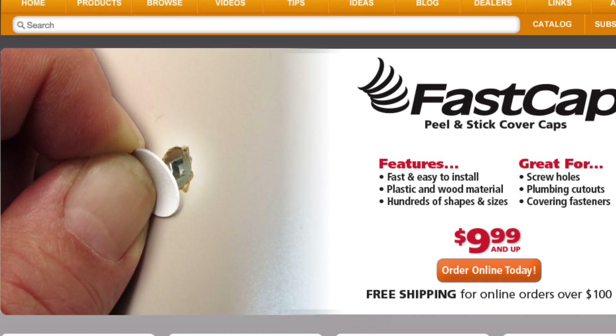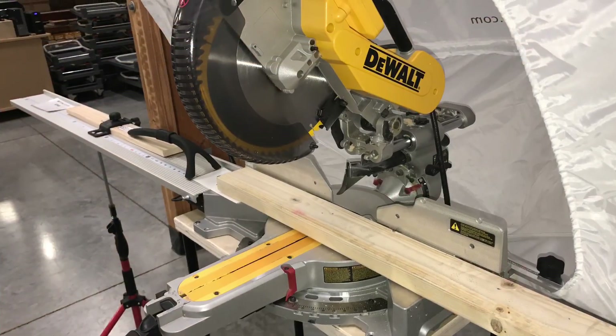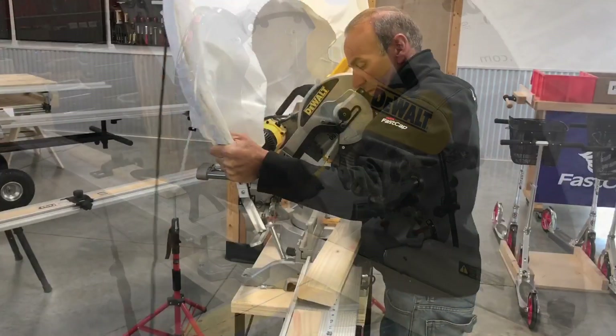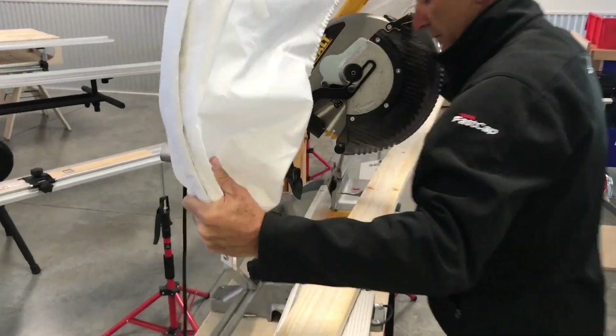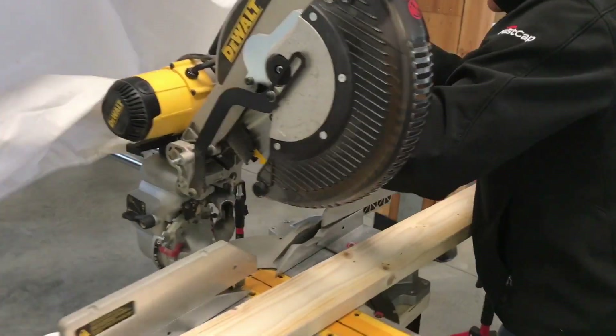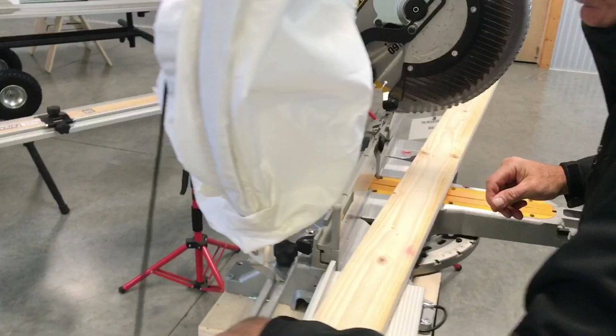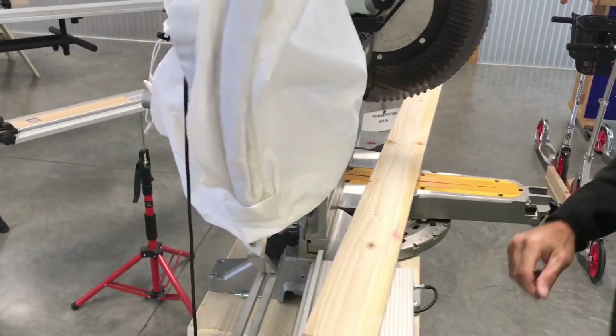Hi everyone. I'm going to show you a great little solution for the Sawhood and the Sawhood Pro for making our arms fit snugly into the back of the accessory holes on the different saws. The DeWalt is the biggest problem because it has a large three-quarter inch hole where most of the other saws only have a half inch hole. So you've got to have a bushing.